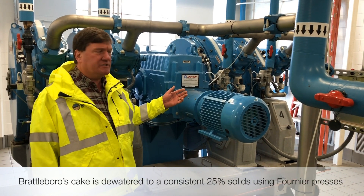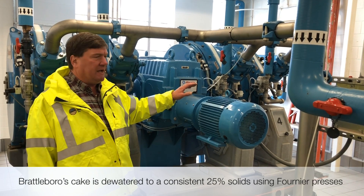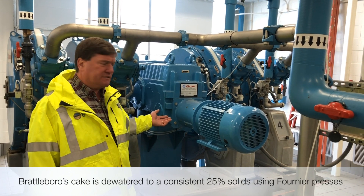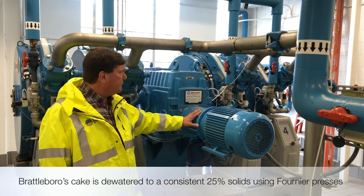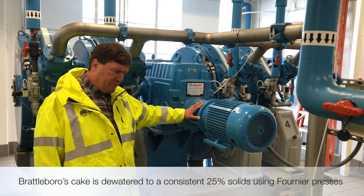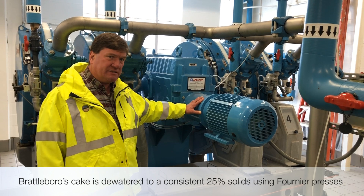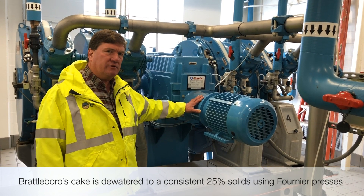After the sludge comes off process, it gets sent to the anaerobic digesters. The wet solids are dewatered using Fornier rotary presses. These Forniers were installed approximately eight years ago and put out a consistent 25% cake. The thing to note is that when you're interested in drying the sludge, the more you can dry it mechanically — with a press — the less energy it will take to dry and the more product you can move through your unit.